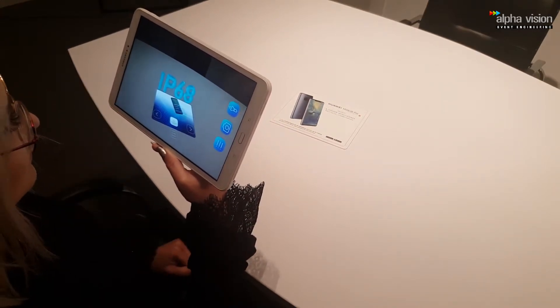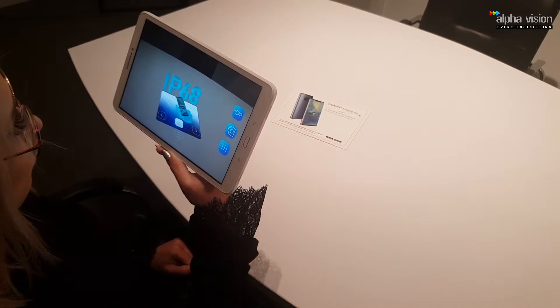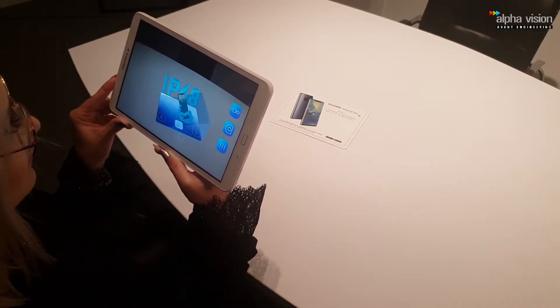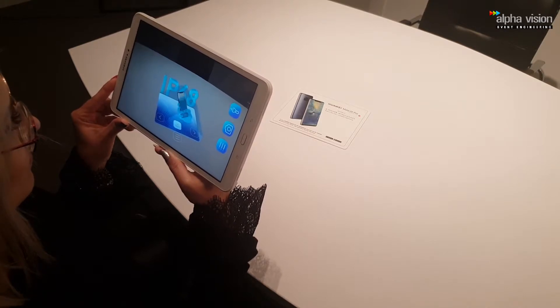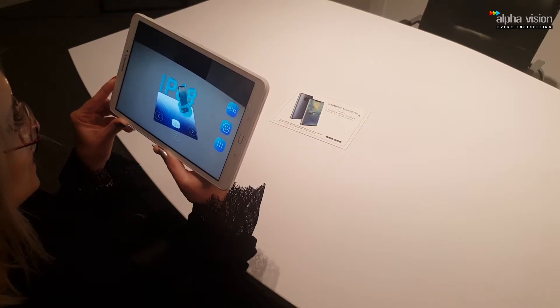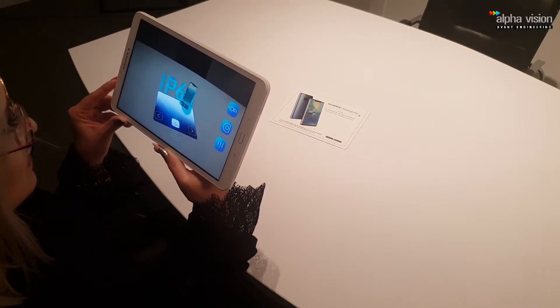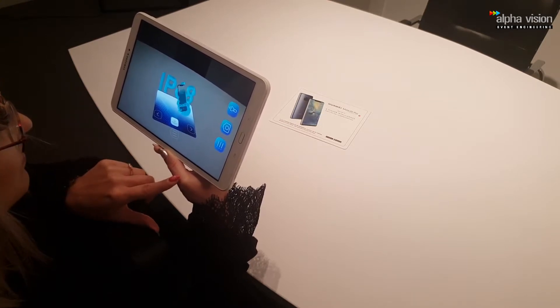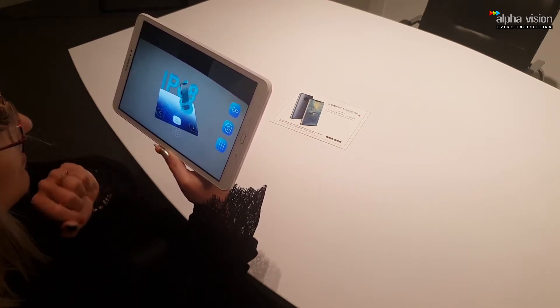You always take care to protect your phone from getting wet or dusty. With Mate 20 Pro, you don't have to worry anymore. IP68 is the best guarantee of water and dust resistance. So if you accidentally drop your phone into the water, keep calm and just pull it out. You will see that your Mate 20 Pro will still work perfectly well.